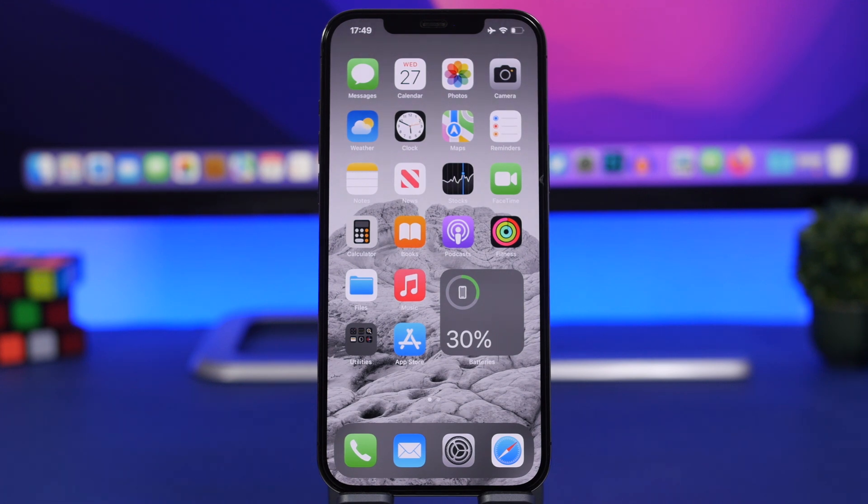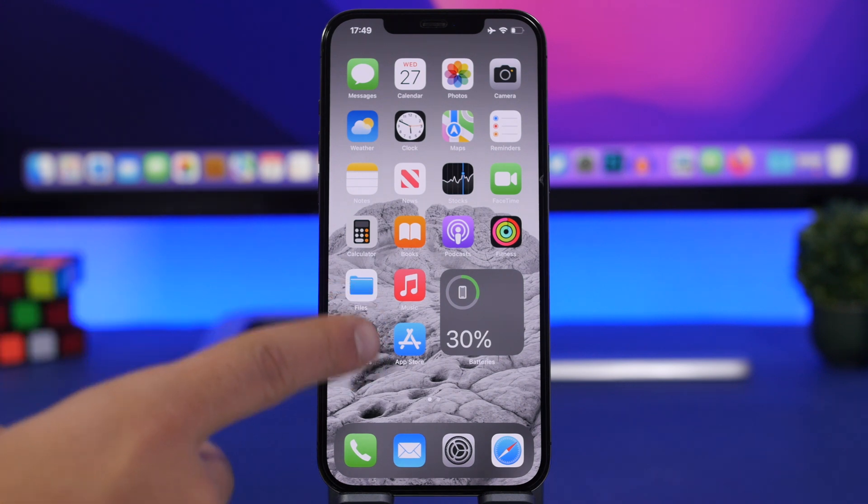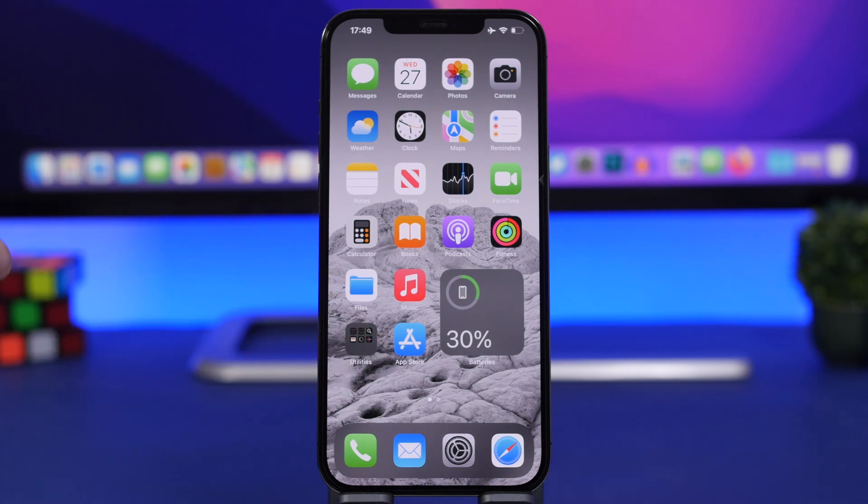That's basically it for this video. This is how you can AirPlay from your iPhone to your Mac with the new macOS Monterey. Thank you for watching — don't forget to subscribe for more, leave a like, and we'll see you guys in the next video.